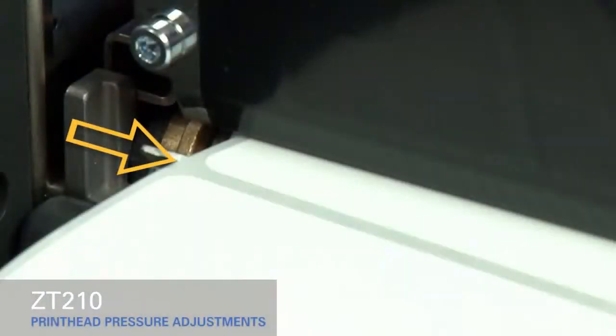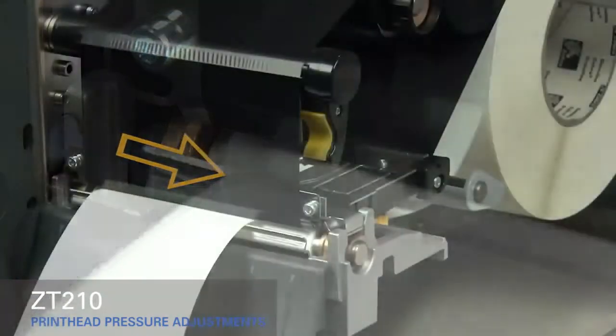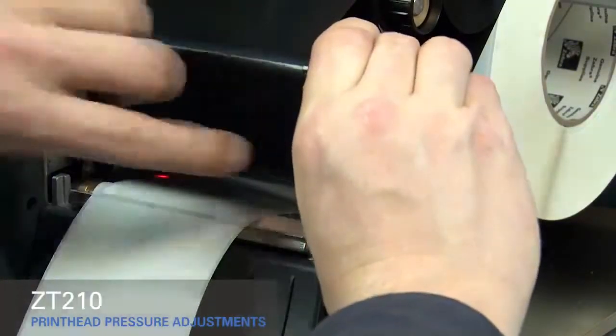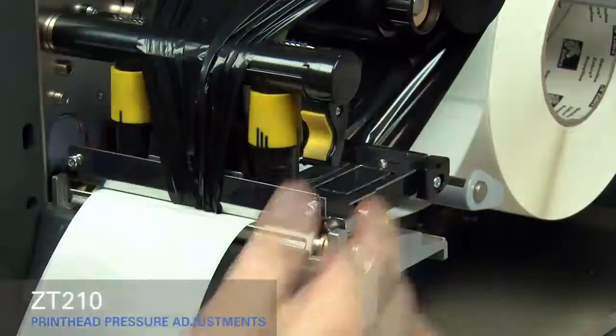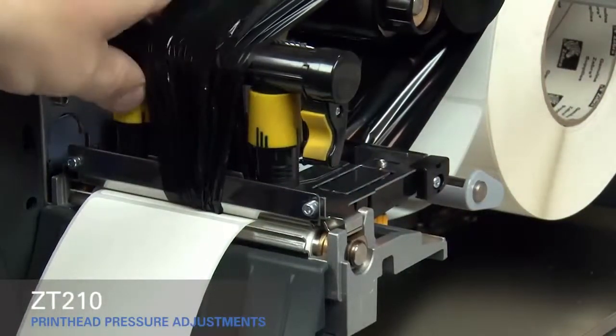If you experience media drifting to the right while printing, increase the pressure on the inside pressure toggle. Open the print head and move the ribbon out of the way, then close the print head. Rotate the inside toggle to a higher setting.